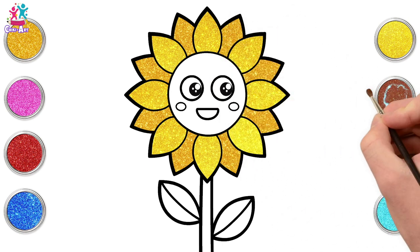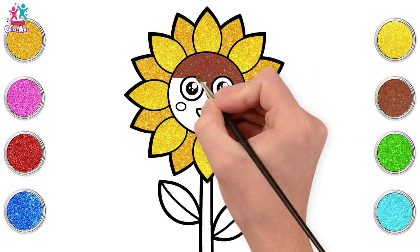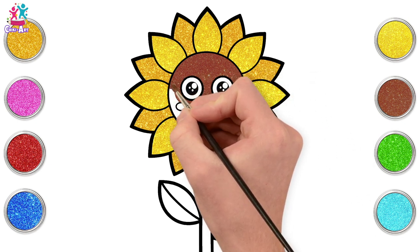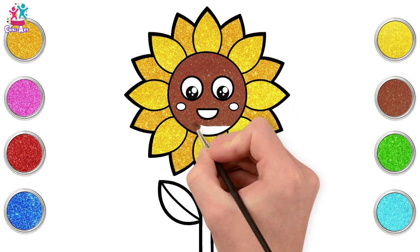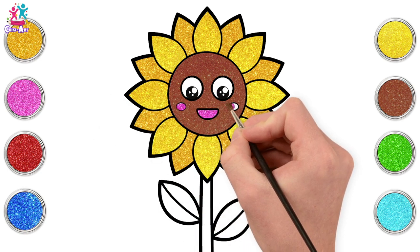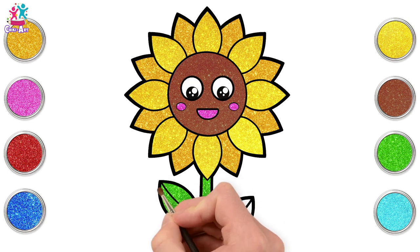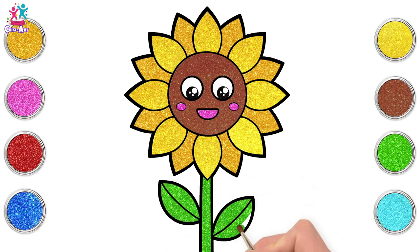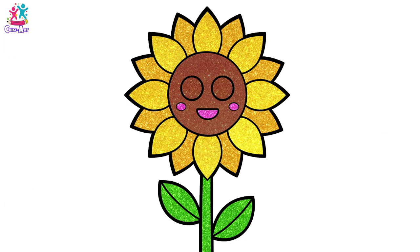Now the face — let's go for brown, going around the eyes, around the cheeks and the mouth. Almost there, done! Let's go for pink rosy cheeks and mouth, and a green stem and leaves. Brilliant! There you go, that was easy, wasn't it? Well done — you made a sunflower and it is beautiful!